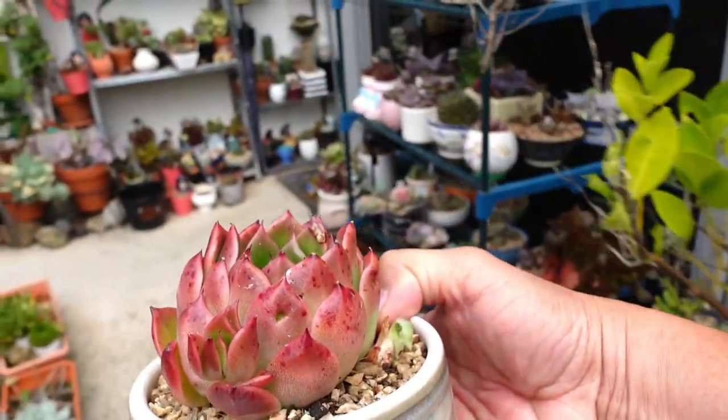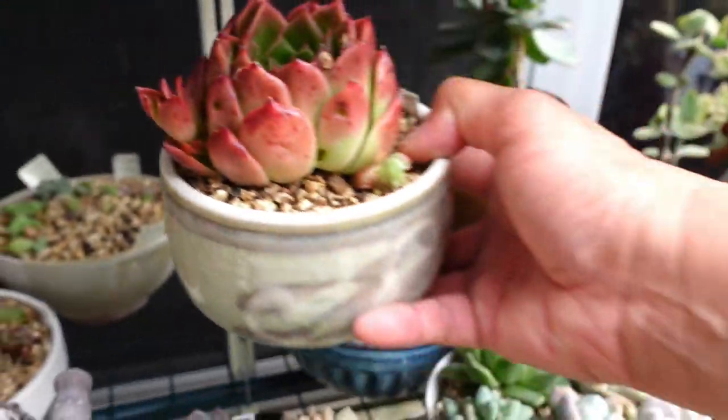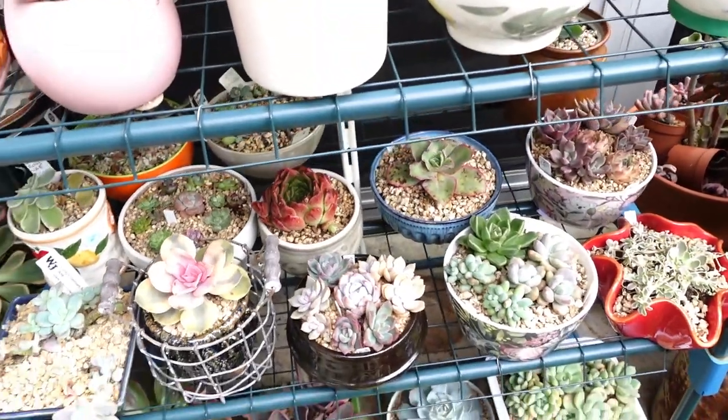Poor thing, look at that — it's got so many holes. You're very holy. So I put it over here where the birds can't get to.